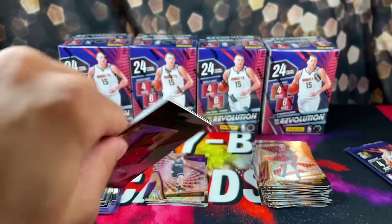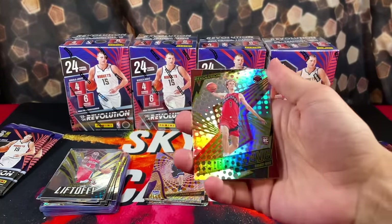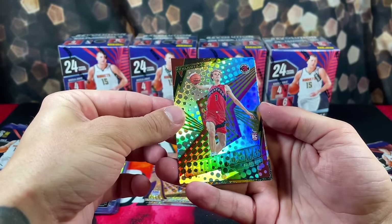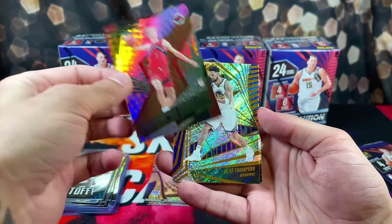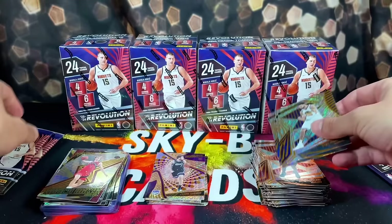Starting to think that Victor doesn't exist in this product. We're looking at Shockwave of Grady Dick — first time we've pulled that insert, I think. We have Clay Thompson, Jamal, and SGA.